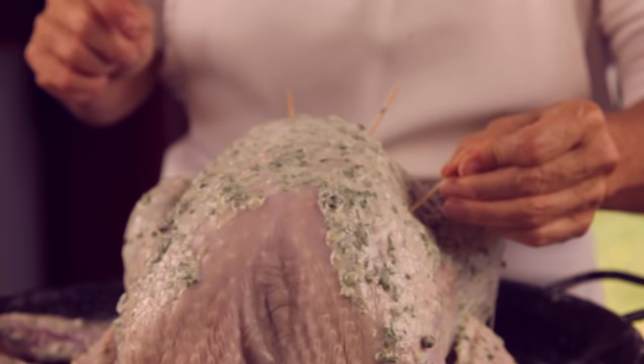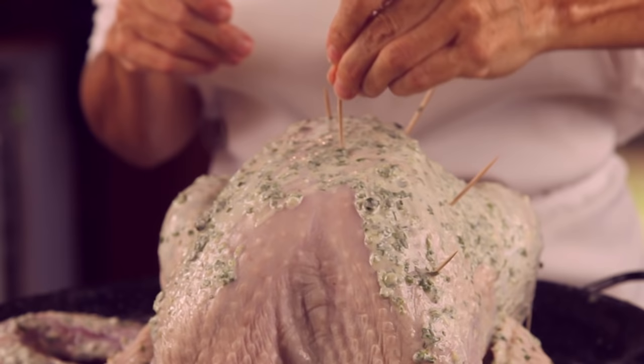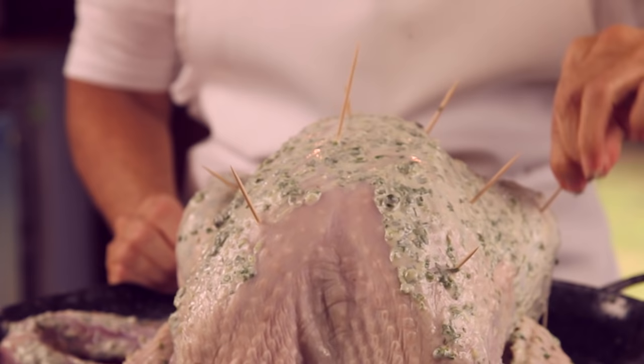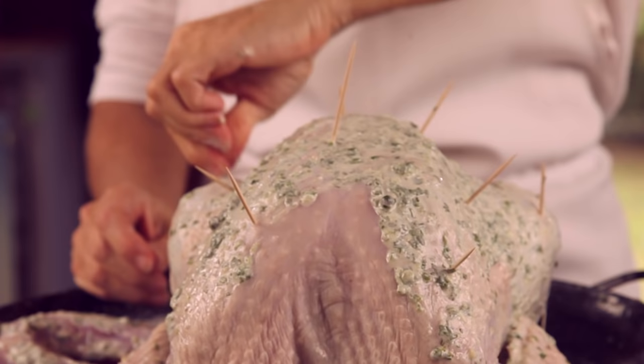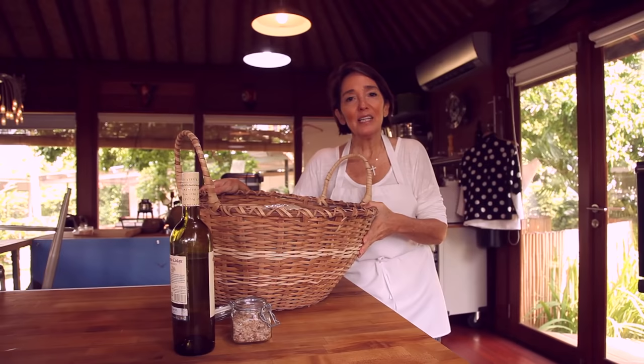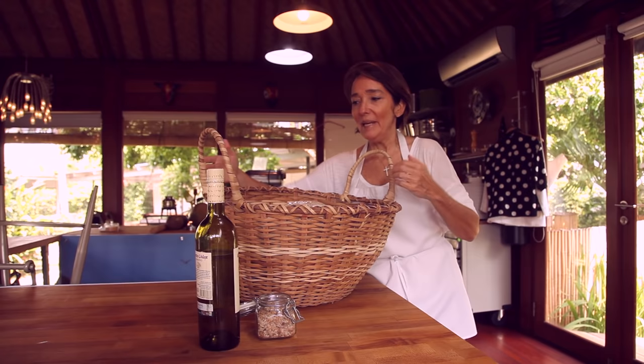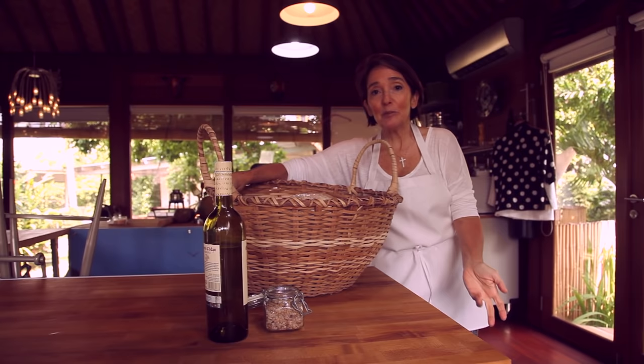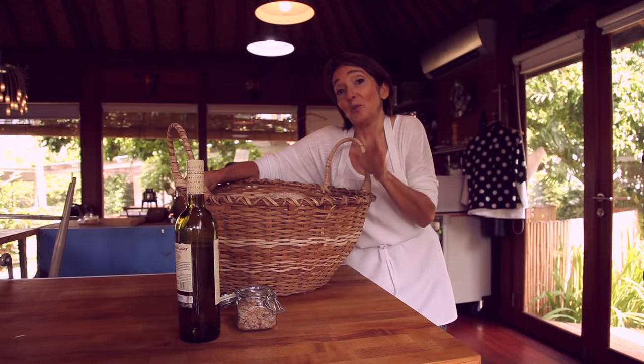Leave it uncovered in the fridge and then put the plastic wrap on it. We can put a couple of toothpicks over it and place it in a plastic bag to cover the turkey softly so nothing touches the dressing. We are transporting our turkey in a big regular basket that you might have at home — it's a great idea whether you take it before or after baking.